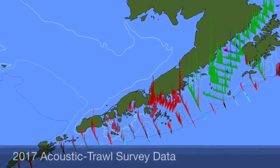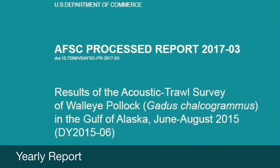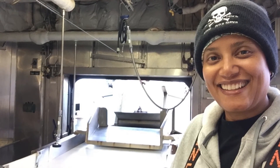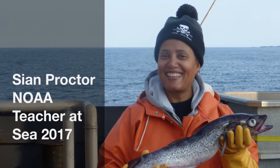The data collected by the scientists are important for the sustainability of the fishery, and this process is supported by the fishing industry. I've had a great time learning about how we research Alaska pollock, and it makes me want to learn more about the sustainability of the food I eat every day.